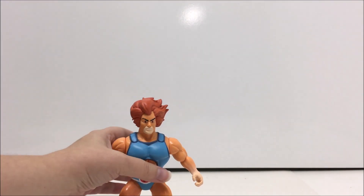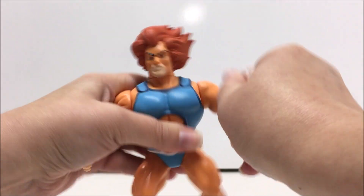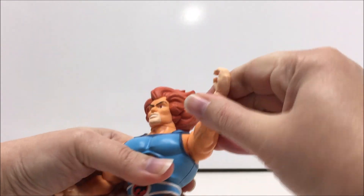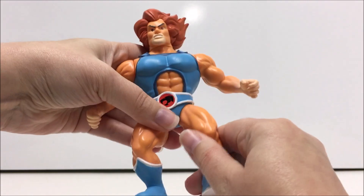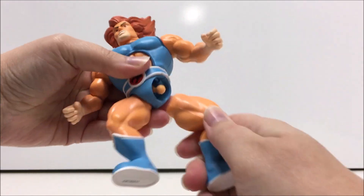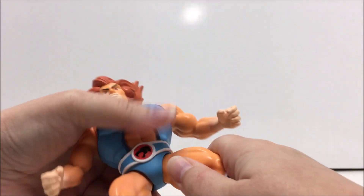Lion-O has similar articulation to several vintage figures including Masters of the Universe and Thundercats. His head can look left and right, his arms can move up and down, he can twist at the waist, and his legs can rotate at the hips. It should be noted that the joints can pop off fairly easily, but it's a simple enough fix.